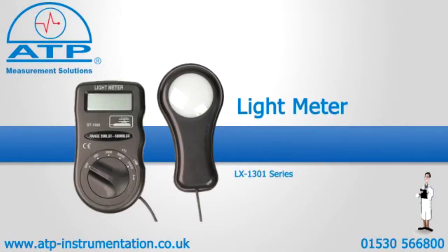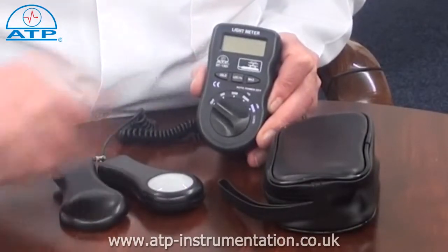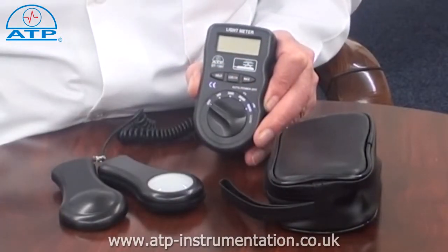An introduction to the LUX Light Meter. It is supplied with a lens cap, a soft pouch style carry case and battery.